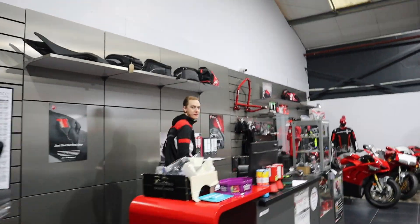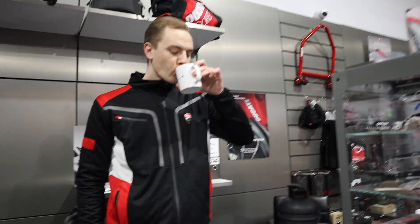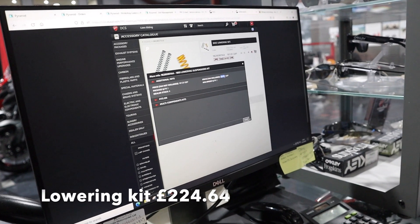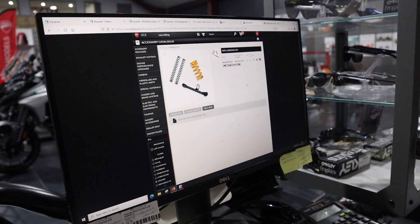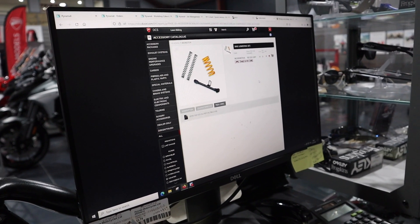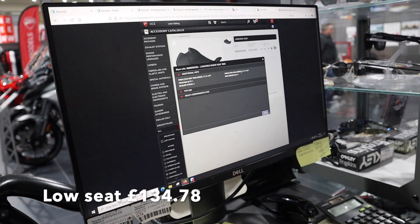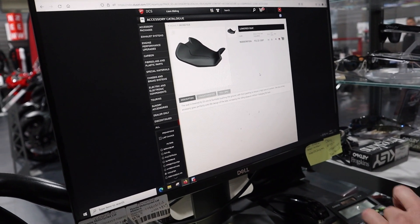Right Liam, I need something from you - I need the parts and prices for the lowering kit for the Monster. The kit itself is £224.64. The low seat is £134.78. Between them, what does that lower it by?